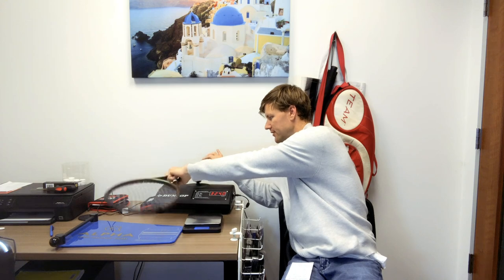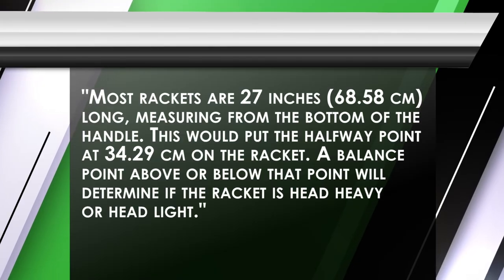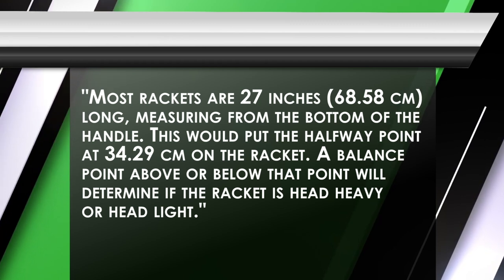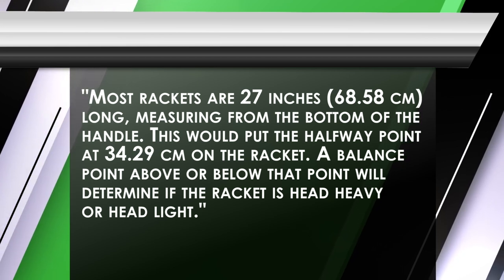I also did the balance — it's actually very important in tennis. The strung balance I got was 32.9 centimeters. One point is one-eighth of an inch, so if someone says the racket's four points headlight, this one should be headlight. But the metric system, at least with customizing, seems to work better. So it's 32.9 centimeters headlight right now — just strung, overgrip, ready to go. This person wants 10 grams, so let's talk about what this means.